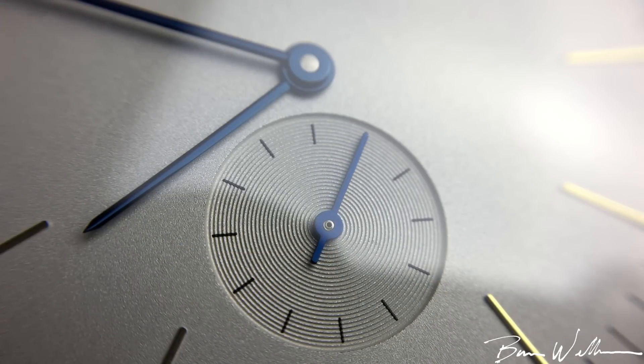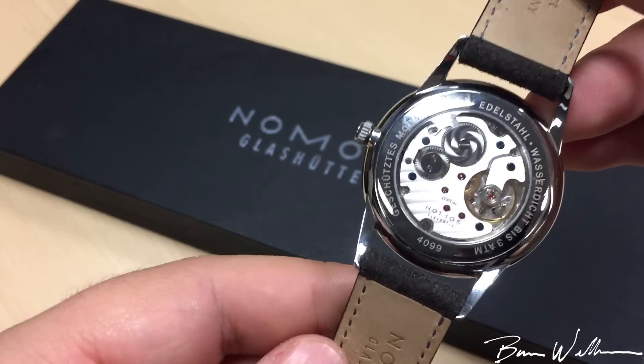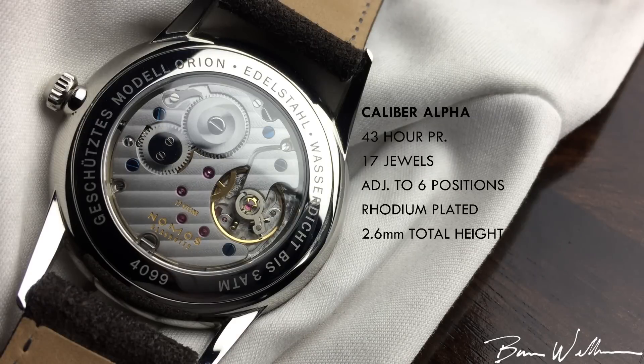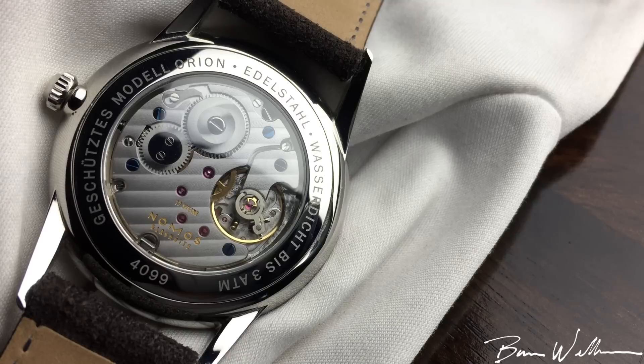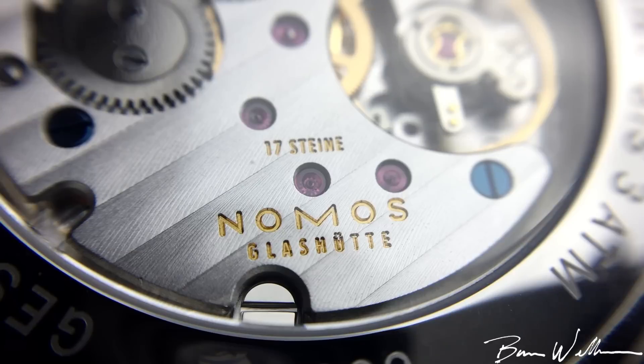Looking at the sub-seconds register, we have a concentric circle guilloché texturing — again, very highly executed and really sharp looking. Now let's turn the watch over and look at probably what's even more impressive: their in-house movement. This is the caliber alpha from Nomos. It is a very tastefully finished movement — hand winding, with a very well done three-quarter plate and 17 jewels.